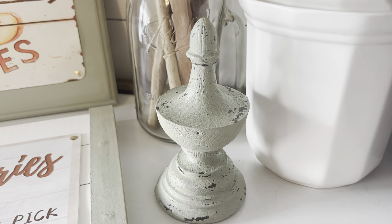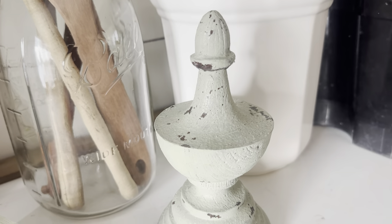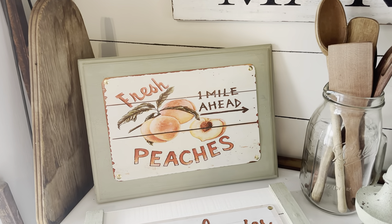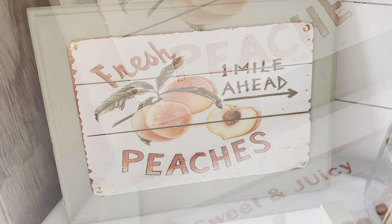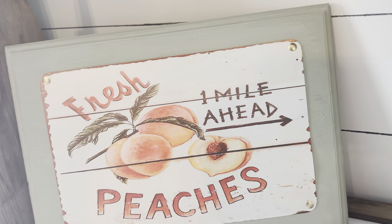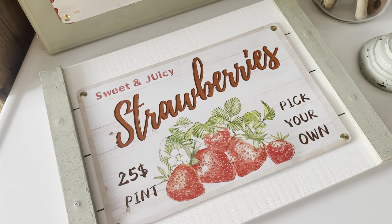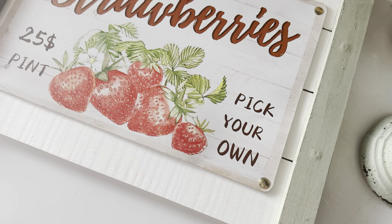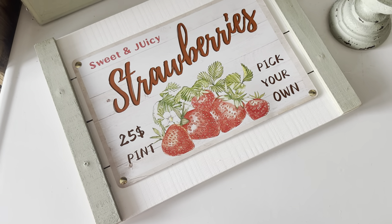Now let's take a look back at all our milk paint projects today.